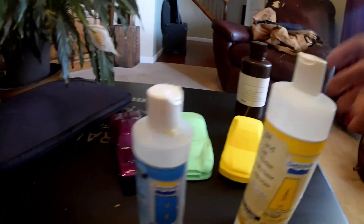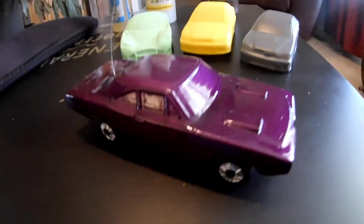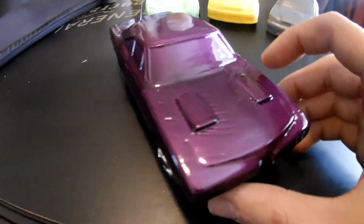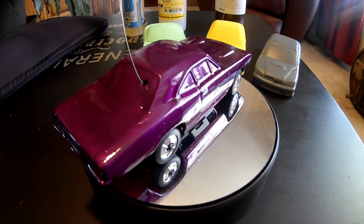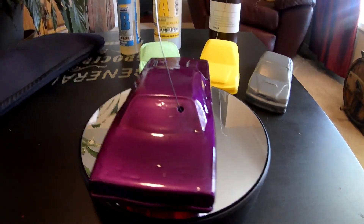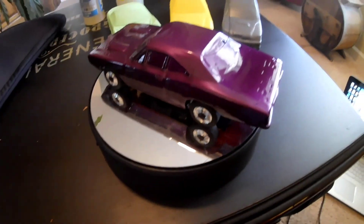Now let's take a look at some examples of this. This right here is a Dodge Coronet Superbee. I used the XTC3D Smooth-On on this and then painted it in this nice purple.